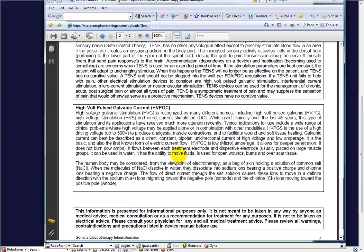The current flows between each treatment electrode and the dispersive electrode, usually placed on a large muscle group. It can be used in water. It has the ability to move fluids, and it's been used for open wounds, burns, and over scar tissue. From time to time we get an order for a galvanic from a physician, clinician, therapist, or wound care specialist because they have skin grafts that need to promote blood flow and circulation. The edema reduction and the ability to move fluids and increase blood flow in a direction is just amazing.